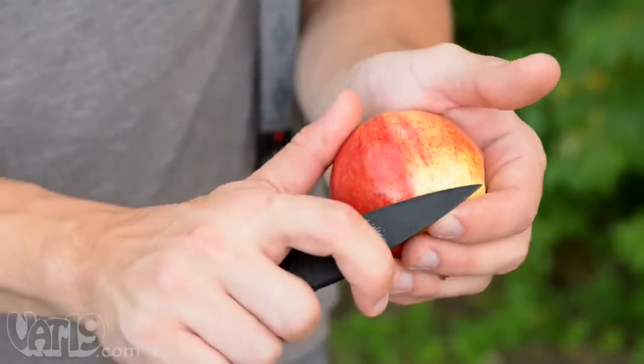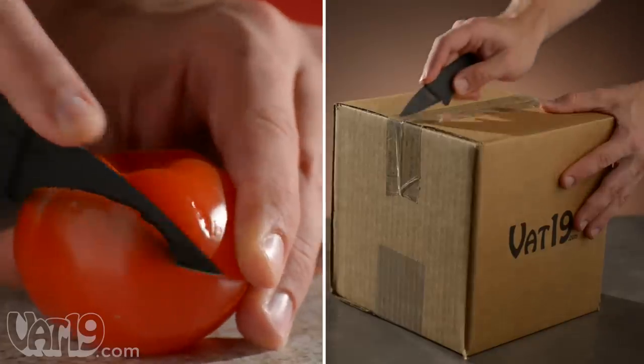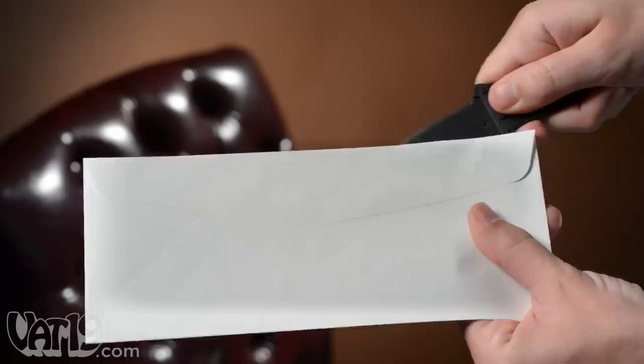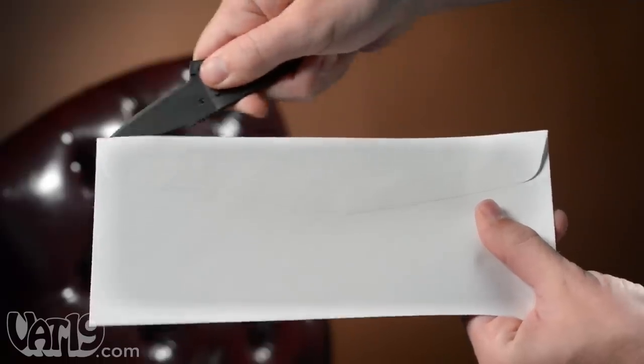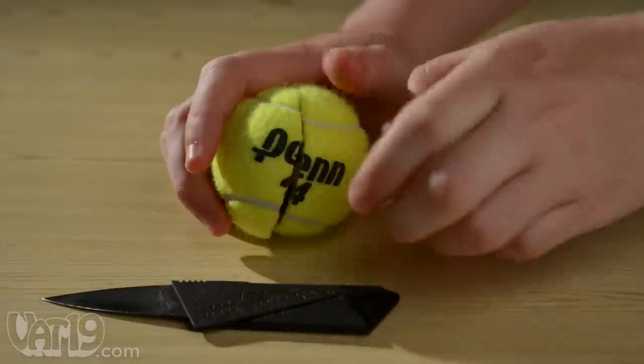It may be half the size of a typical knife, but it's certainly not half as useful. From slicing produce to opening packaging, the Card Sharp tackles everyday jobs with ease. And if you want to cut through a tennis ball for some reason, you can do that too.